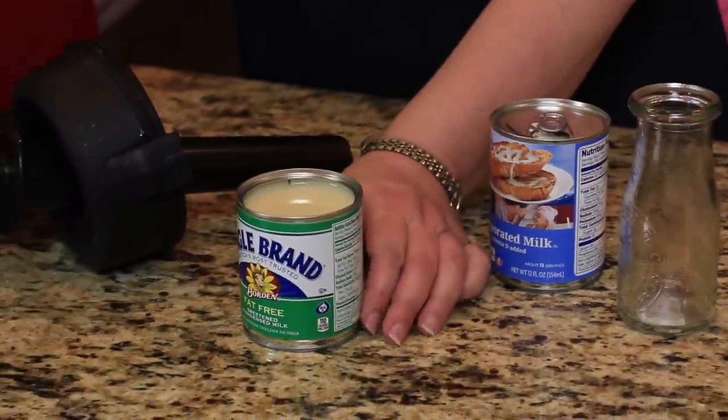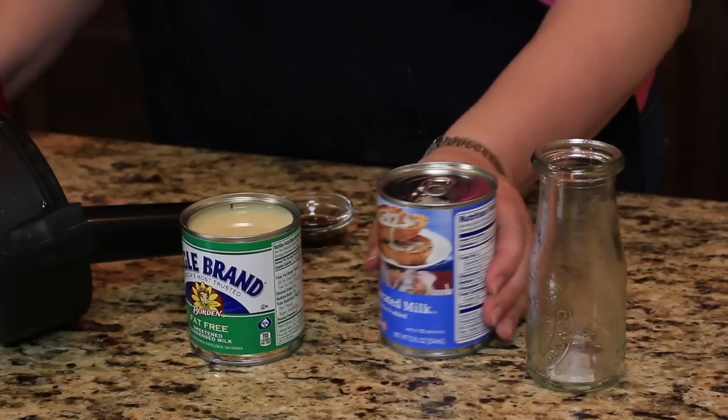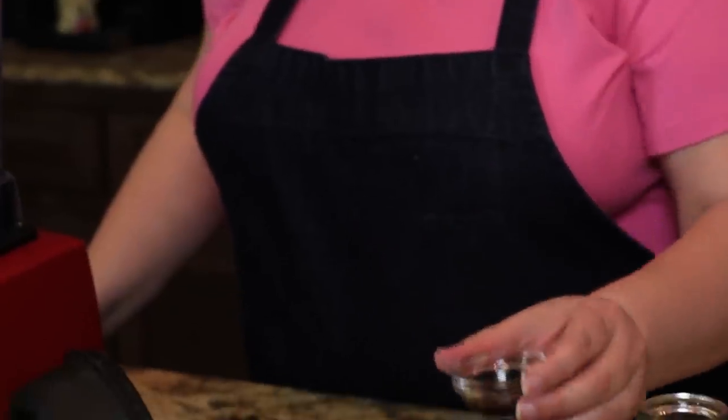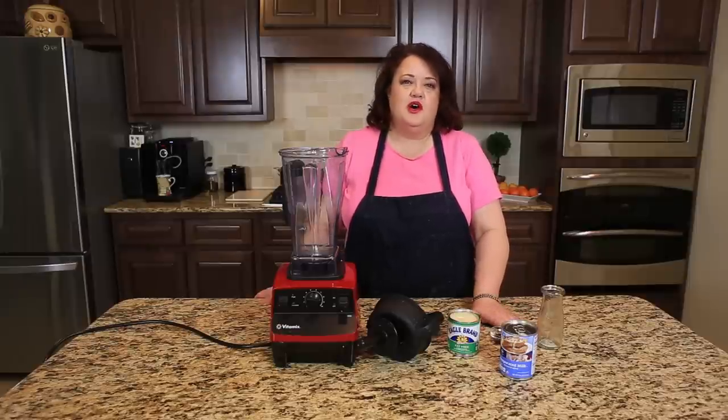We are using one can of fat-free sweetened condensed milk. We're using one can of evaporated milk and we're also using about a teaspoon and a half of vanilla. We're going to put this into the mixer and in no time we're going to have our own homemade French Vanilla Coffee Creamer.